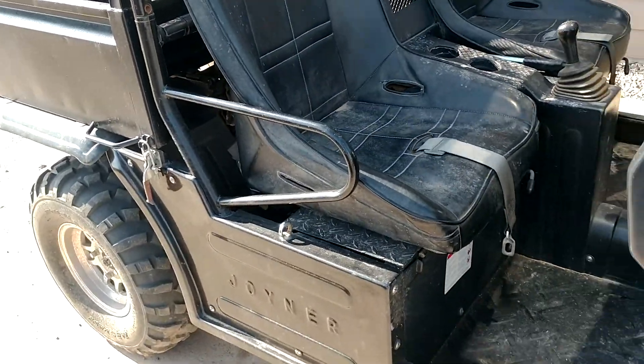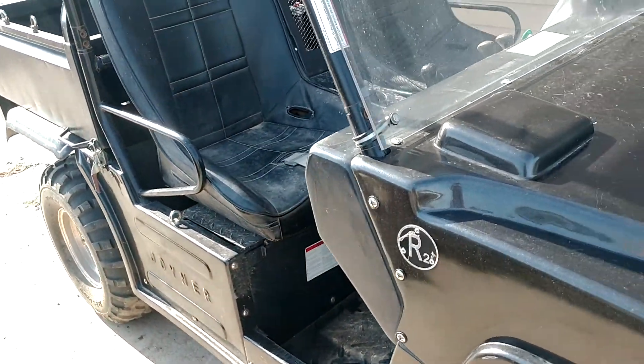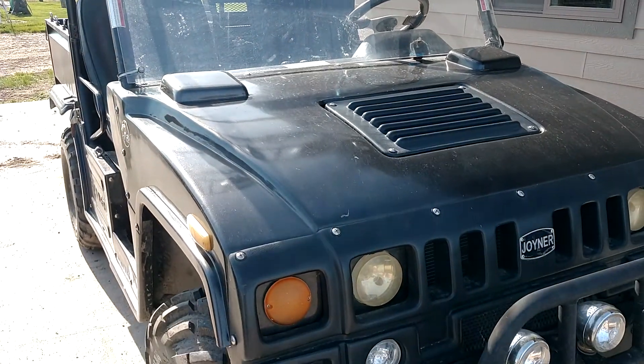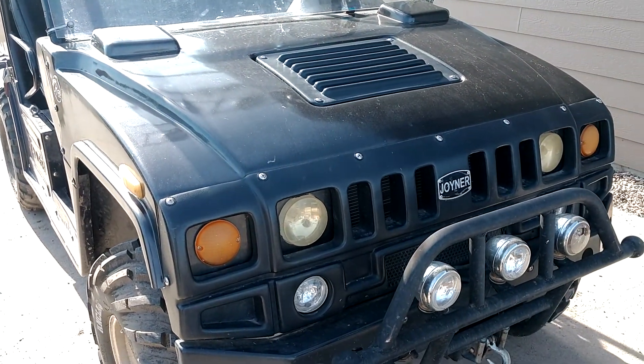You can hear it running — runs really good. It's kind of handy to buzz around the farm. Check it out today at benmeyerauctions.com, bid your price, May 22nd. Thanks for looking.